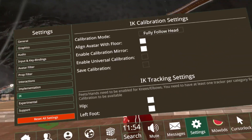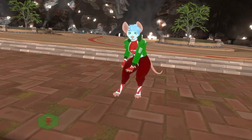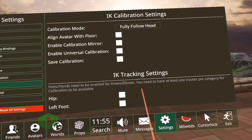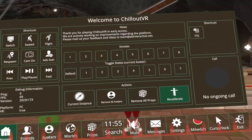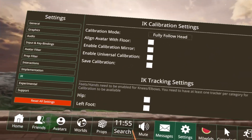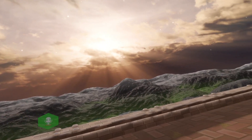Going further in, I would recommend having these two settings on: 'align with floor' forces your avatar onto the floor. 'Calibration mirror' makes it so, when you're in the hub world and you recalibrate, a calibration mirror spawns in front of you anytime you want to do so. 'Universal calibration' makes it so when you calibrate, it will transfer that calibration to all other avatars.